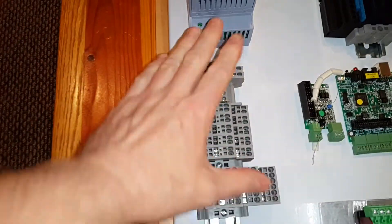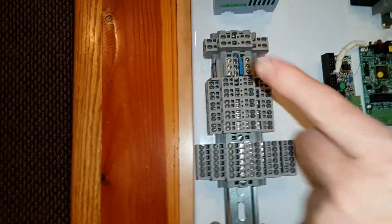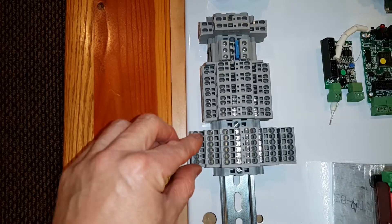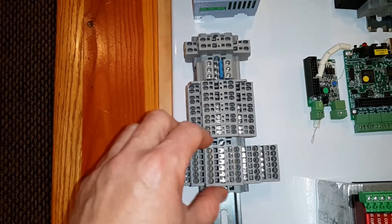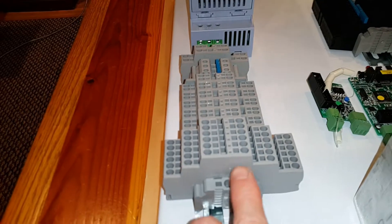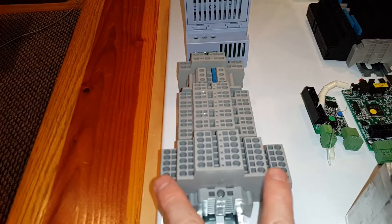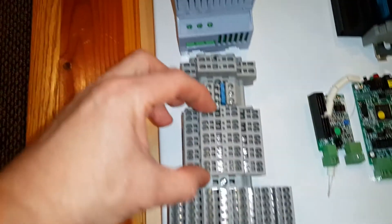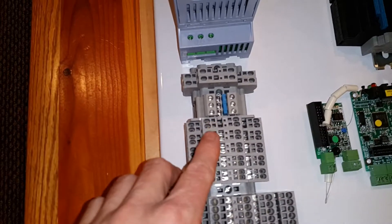Coming over here, these are what I call the field terminal blocks — everything leaving this enclosure exits through the side here. This section is for sensors: proximity sensors for the various axes and a Z-axis touch plate. These are three-tier terminal blocks, so one circuit runs power, neutral, and the sensor return line. This block is for the motors — four of them — and I've left a fifth position for that potential axis expansion. Each motor will have four wires.